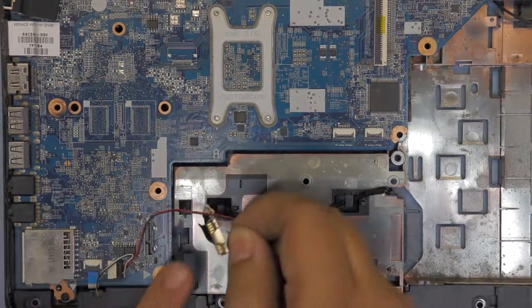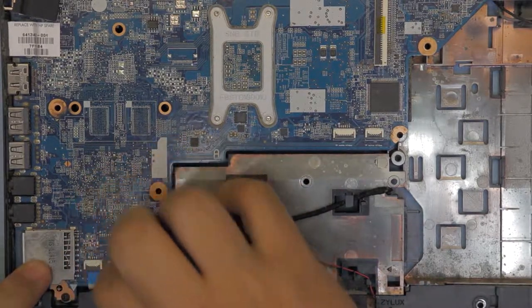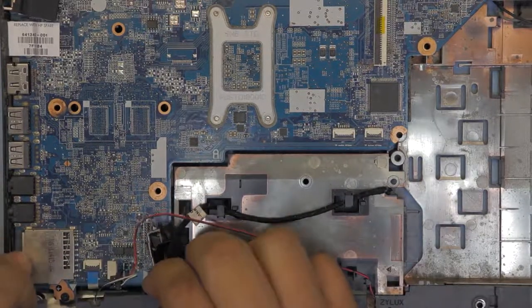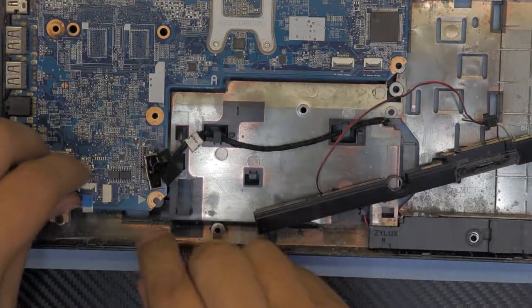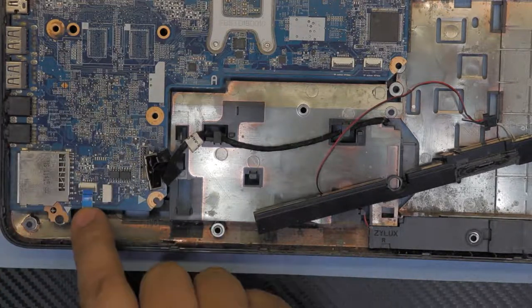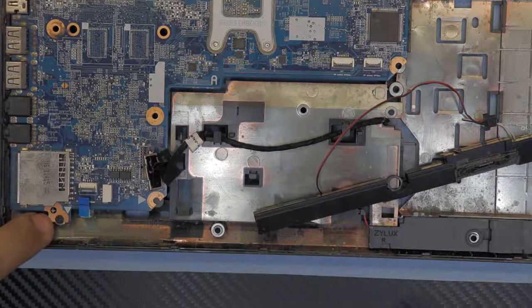This is your hard drive cable — it's a SATA cable, just pull it up. Disconnect the speakers as well. Unhook the left speaker right there and pull it to the side. Unhook this cable right there — I think this is the LED lights cable.